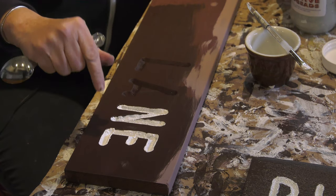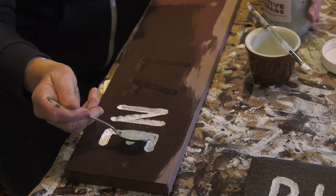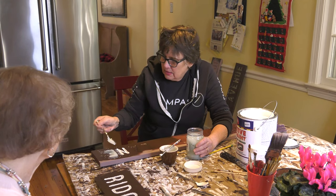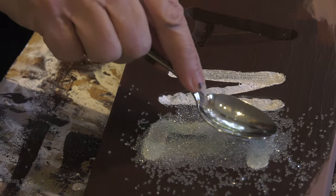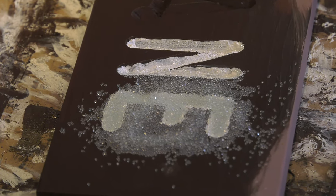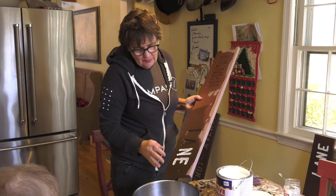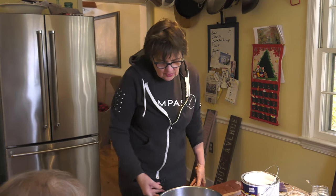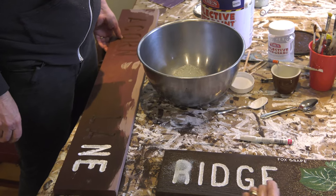Once you have your second coat on nice and thick, take the glass beads. There are already some glass beads in the paint, but these are extra. Take a spoonful and fill each letter all the way up — be generous — then push the beads down and let it dry overnight. The next morning, dump the excess beads, wipe off any on the edges, and recycle the beads back into the jar for reuse. The letters will be nice and reflective.